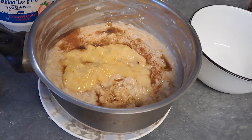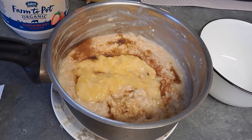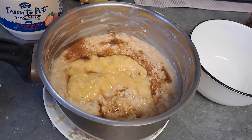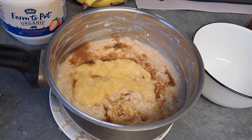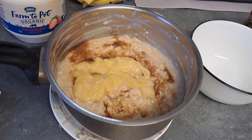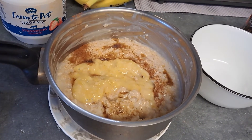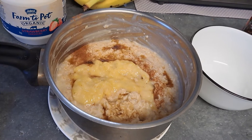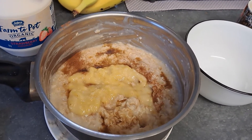I promise you they taste way better than the packet ones. My son likes a banana bowl — I think it's an Uncle Toby's style. I was a little worried when I switched to making it homemade myself that he wouldn't like it, but it's ten times better than any packet one.